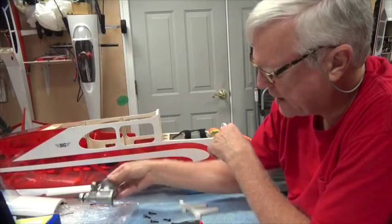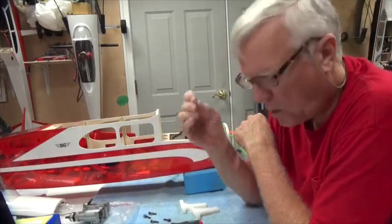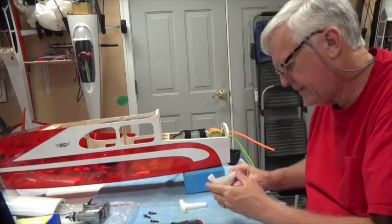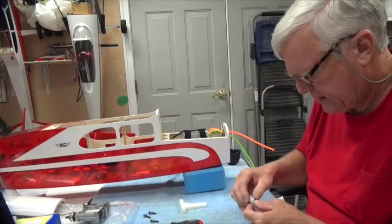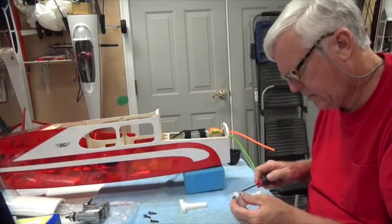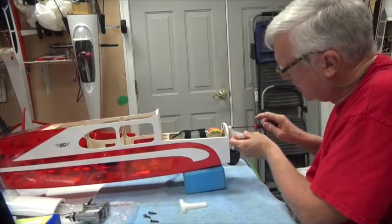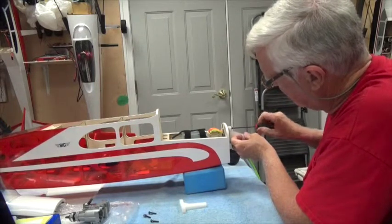It fits in there nicely and that's going to require a 5/32nd hole. The first thing we're going to do is mount these, and when we're doing our test we know they have to be mounted as far inboard as possible. When you're screwing these in, we're not using Loctite right now because we're going to have to take them off.